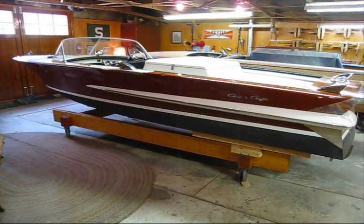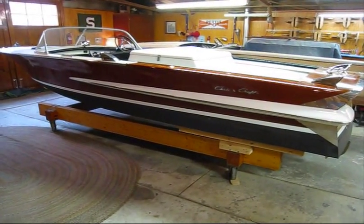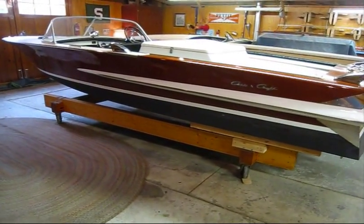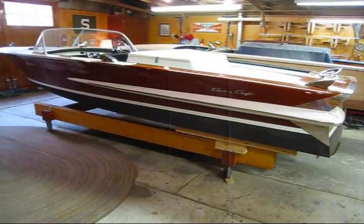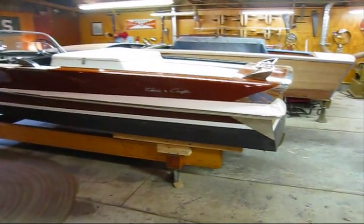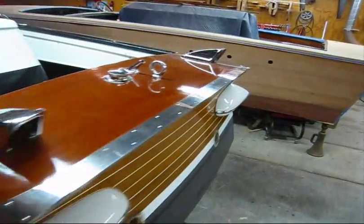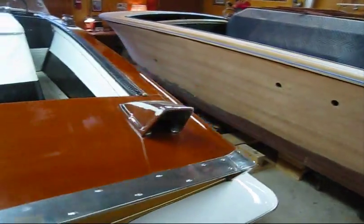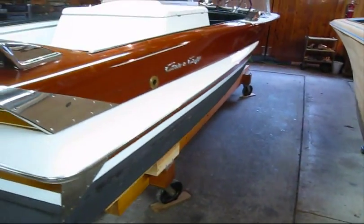Today I'm going to be making a video showing you my process start to finish of how I prepare and apply varnish and paint to this boat to freshen it up. This is a 1963 20-foot Chris Craft Holiday. I just got it into the shop the other day and it's a good solid user boat, but it's time for some fresh varnish and paint to brighten it up.